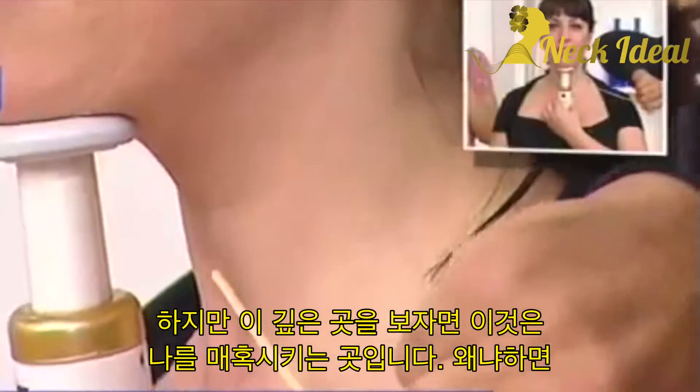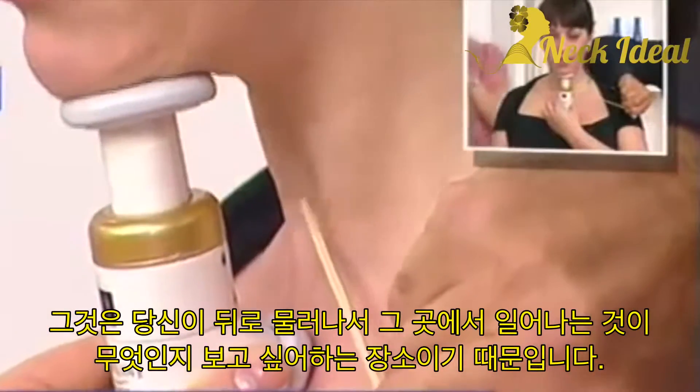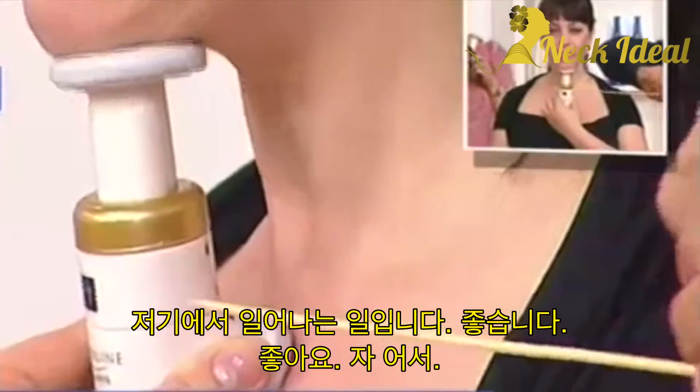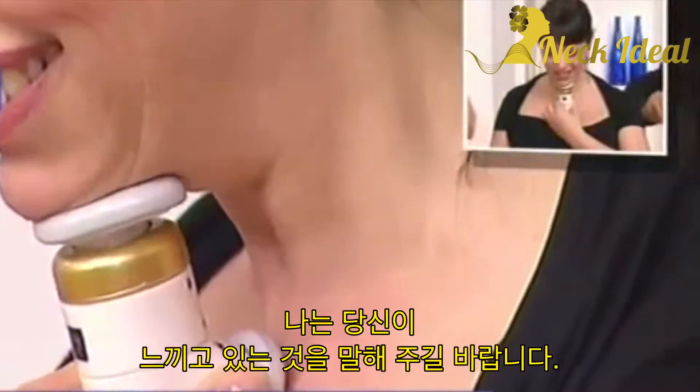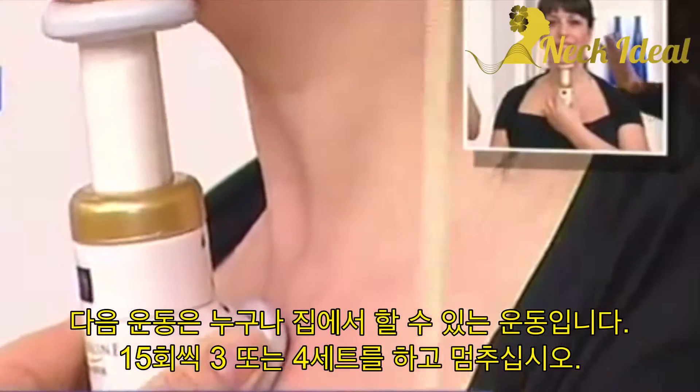But look at this deep area — this is the area that fascinates me. Because that's the area that you want to pull back. See that crevice that's curling there, that tucking? Okay, four more. I want you to tell us what you're feeling. This is the first exercise, everyone at home — three or four sets of 15. And stop.